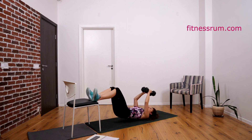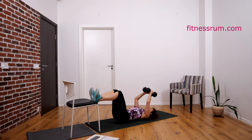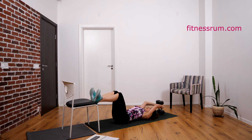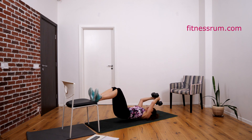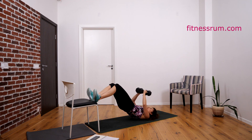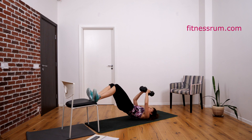One, two, three, four, five — squeeze abs. Twenty — squeeze abs and butt. Nine, eight, seven, six, five — squeeze. Four — squeeze abs and butt. Three, two — and last one, squeeze, hold and squeeze — and thirty. Hips down.